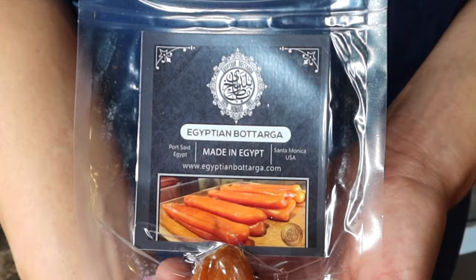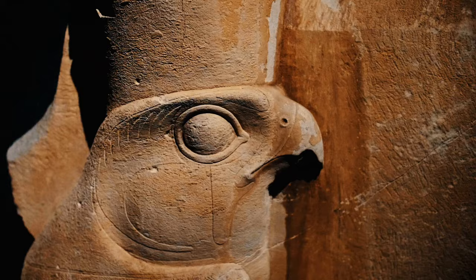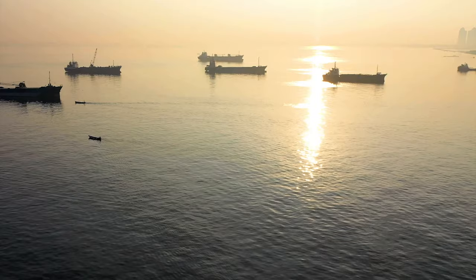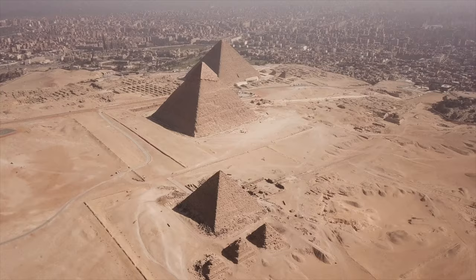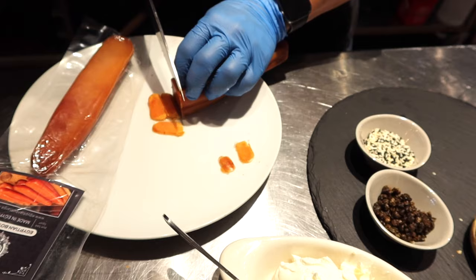Egyptian butarga is an ancient delicacy made from the roe of wild mulletfish. Its origins can be traced back to Egypt some 5,000 years ago. The Egyptians were the first culture to cure mullet roe from mulletfish on the Egyptian coast of the Mediterranean. It is known from ancient writers, from murals and paintings in tombs, that butarga was produced along the Nile Riverbanks since the age of the pyramids. These scenes depict the fishermen executing the lengthy process in which butarga were — and are still — made.